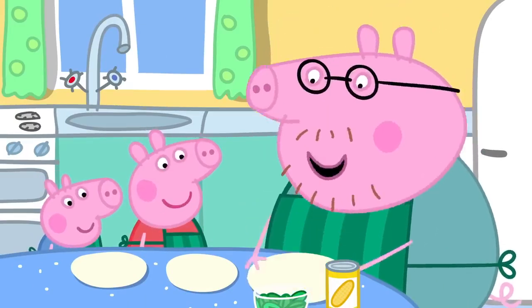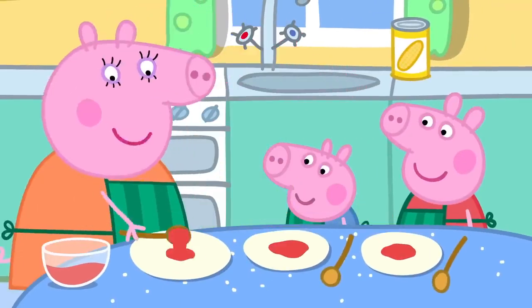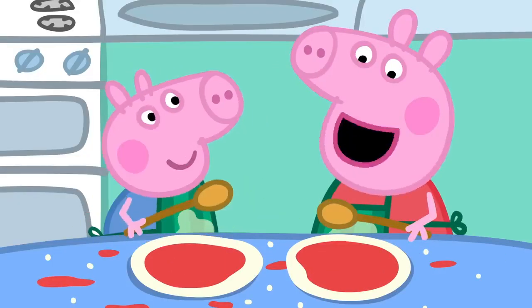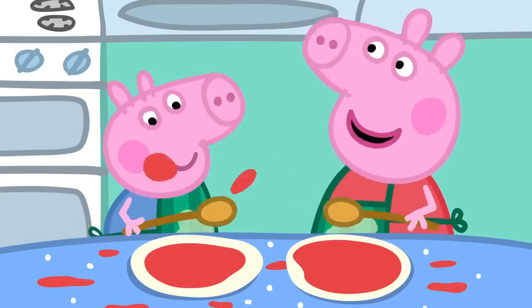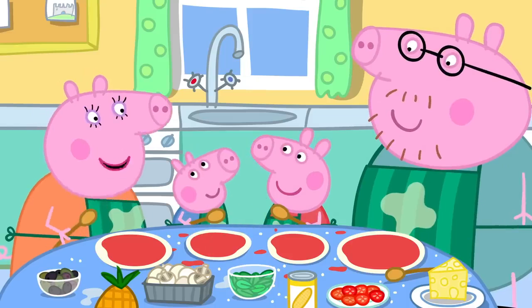This one can be mine. Peppa, George, please smooth the tomato over the pizza. I like making pizza. It's lovely and messy. Good. That's enough smoothing and splashing.